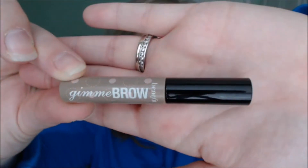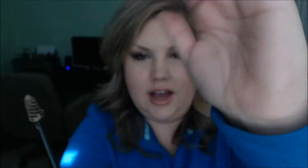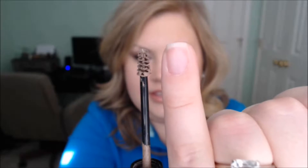Benefit came out with this amazing product called Gimme Brow, and this is what the product looks like. It's just a little tube, and on the tube is a tiny little brush — you can see how tiny that is compared to my pinky, so the brush head itself is very small. What this product does is it creates fibers in your brow, so you can add to the fullness of your brow with the fibers that it builds in. It's water resistant and very long-wearing. I put this on in the morning and it's still on there even when I'm taking my makeup off, even if I'm rubbing my eyes or messing with my eyebrows.